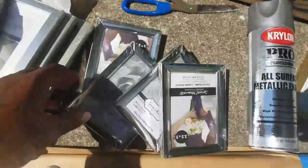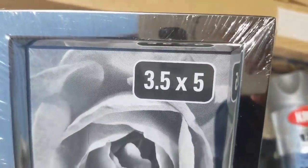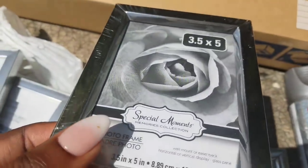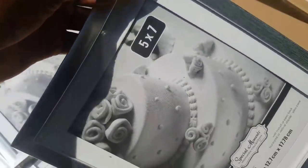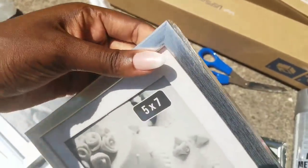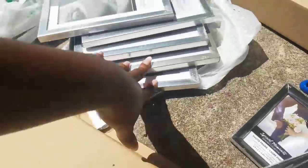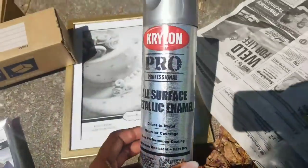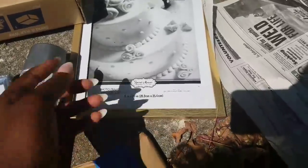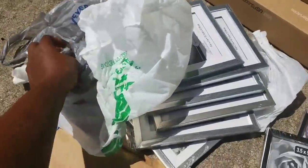You're going to need these picture frames — these are the smallest ones. You can see how I'm going to use them. These are from Dollar Tree and they're 3.5 by 5 — I like them because they're shiny. You're also going to need these ones here, which are 5 by 7. I got six total — four of the smaller and two of the larger. They were sold out in silver so this one is gold, so I'm going to spray paint it silver to match.